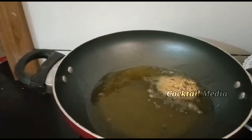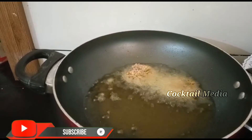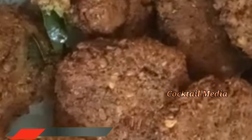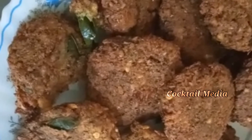If you like the channel in my channel, you can like it. It's a very tasty recipe. Try this feedback and comment. We'll see a new video.